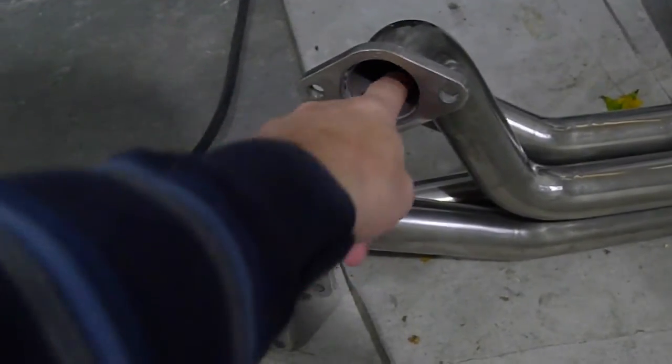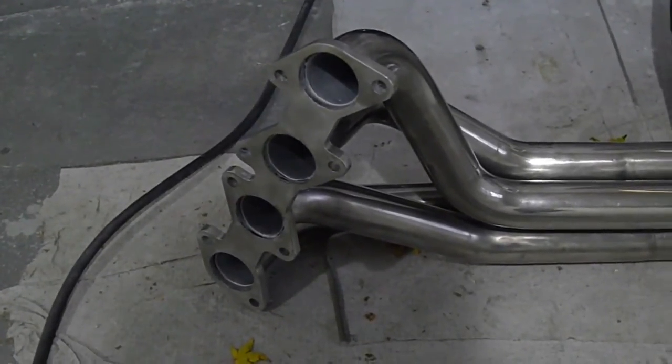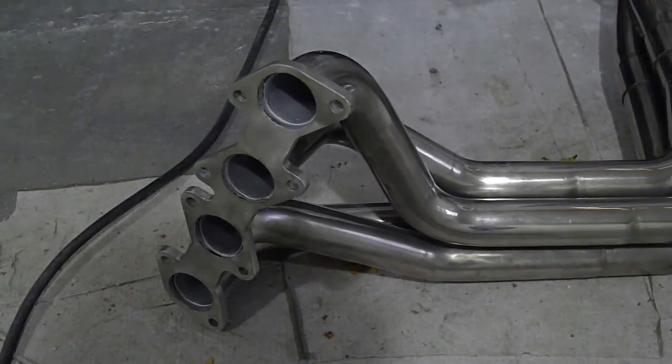It feels like a pretty tough paint, so we'll see. I think it'll work — we'll know because the headers will either turn bluey-brown or they won't. I can install all the stuff now and start installing the exhaust system this weekend.